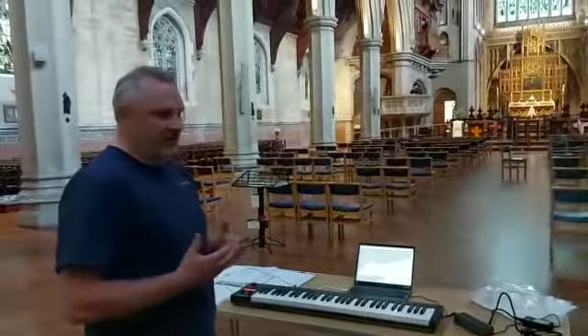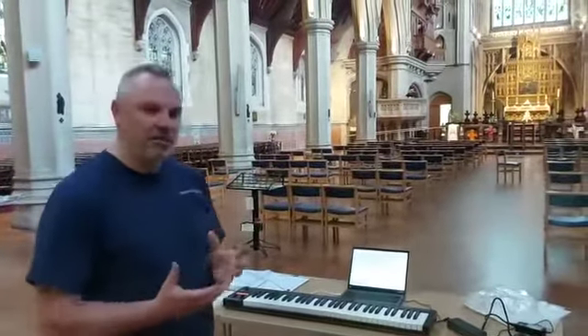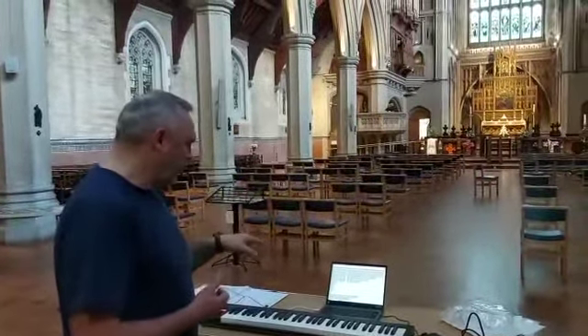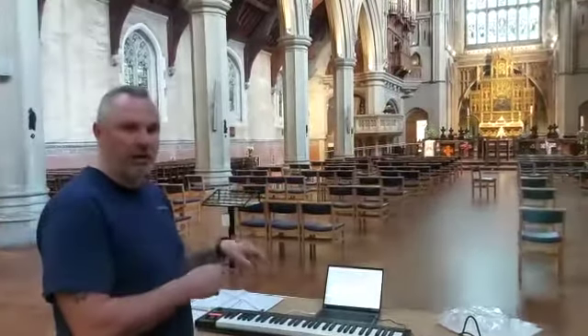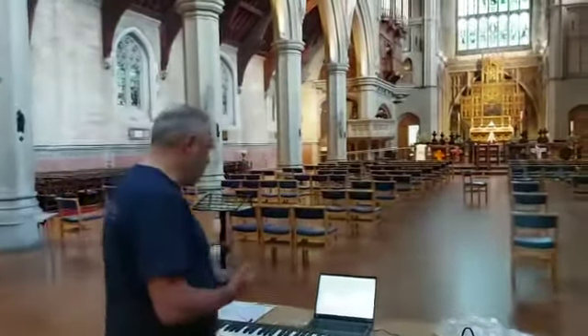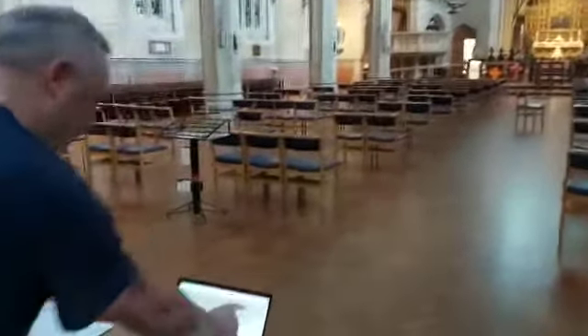I just wanted you to hear these incredible diapasons — there's nothing quite like it. I'm going to play first the choir diapason, build up with a swell and then the great, and just give you an idea of the richness of this amazing organ. So let's start with the choir violin diapason.